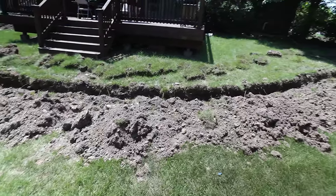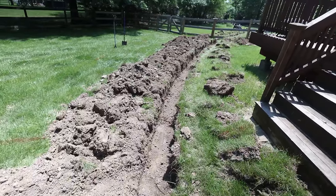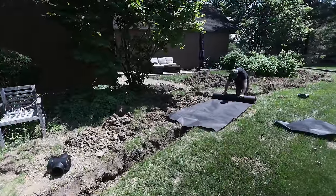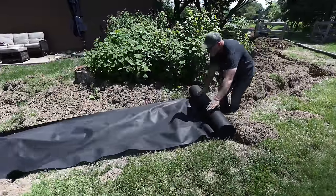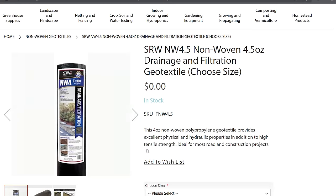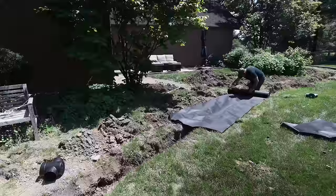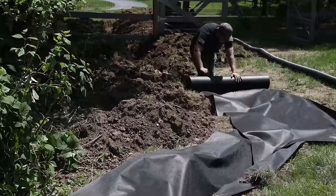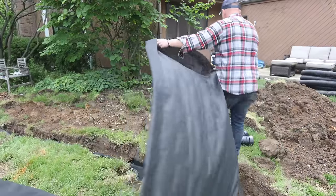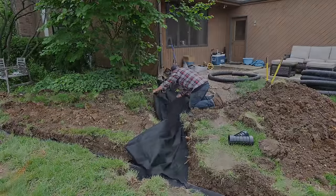Now that we have all of our trenches dug all the way around the house leading to our drainage ditch, it's time to put in our fabric. I'm using a non-woven geotextile fabric that is designed to allow water to drain into the system and won't let any soil or weed debris get inside clogging the pipes. There are a ton of fabrics on the market — some are for separation and some are for drainage. You just want to make sure you get the one for drainage, because if not, water's not going to be able to get past it into the gravel and through your pipe.